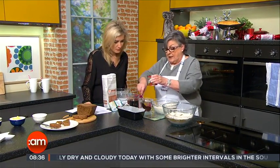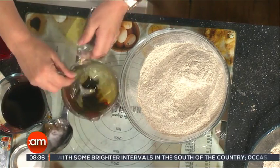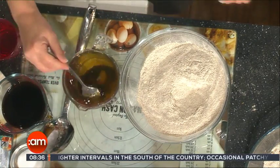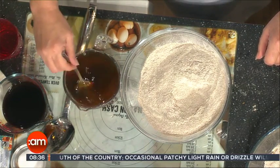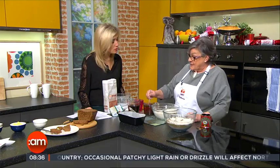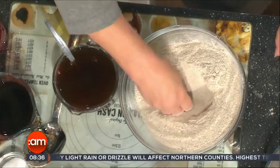One tablespoon full of treacle, straight into it, and you just mix that through. That's going to give you a little bit of sweetness, but it's also going to help activate the yeast, because there's sugar in the treacle. Next, we put a hollow in the centre of the flour.